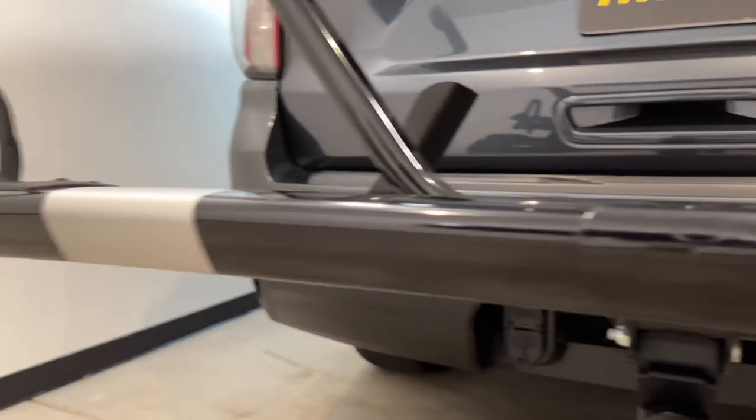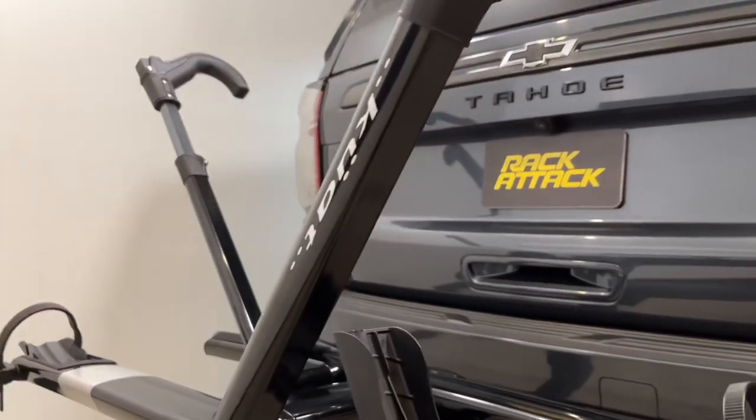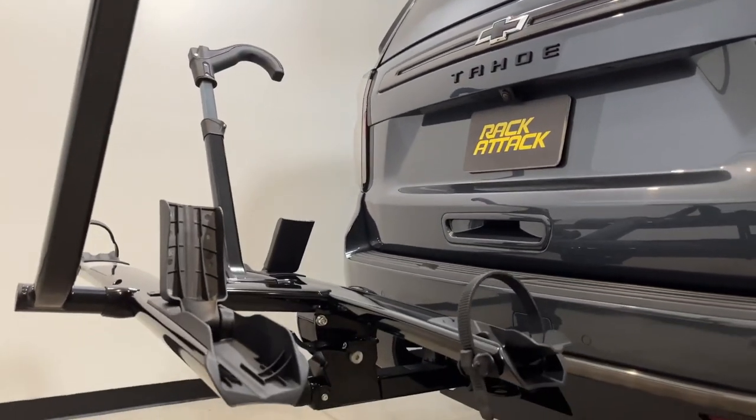We'll cover how to load and unload bikes, the security features that are included, and some of the other unique features that make this rack stand out.